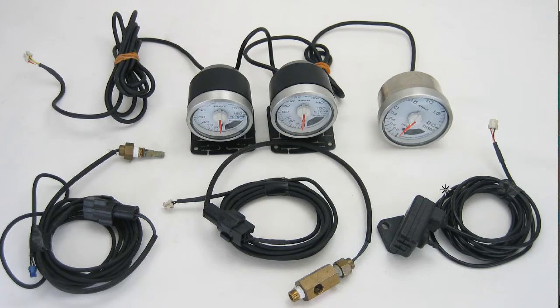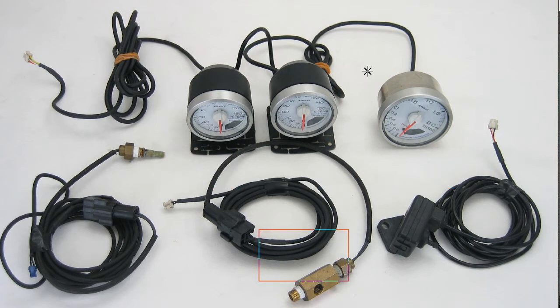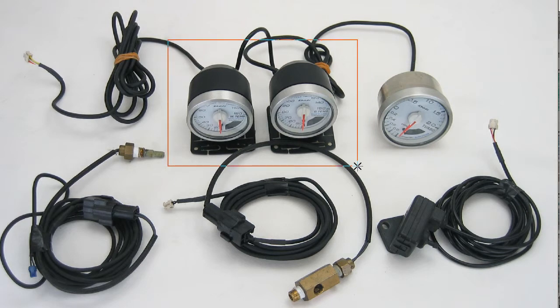Hello, this is Andy at Japan Dyno, and we have for you three DEFI meters. The DEFI meters are the boost, the oil temp, and the water temp — with three sensors. So three DEFI meters with sensors. The boost meter is 60 millimeter diameter, and the water temp and oil temp are 50 millimeter diameter.